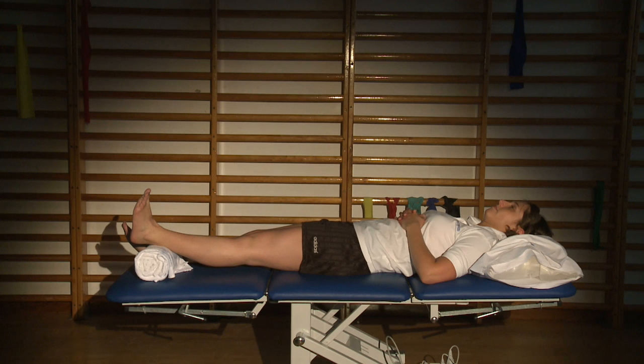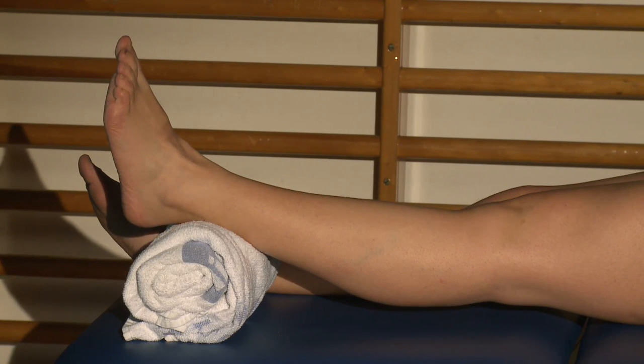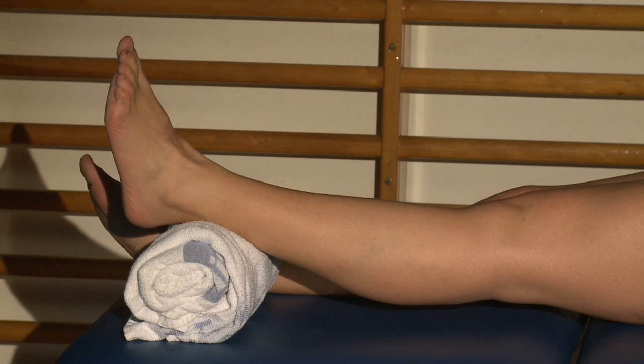This exercise is the heel prop. It strengthens the muscles on the back of your operated knee. Rest your heel on a rolled up towel, making sure that your calf muscle is raised off the bed.